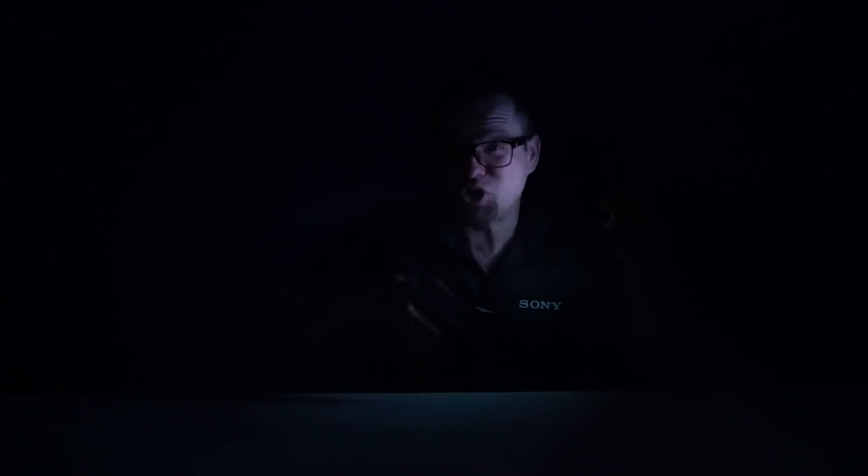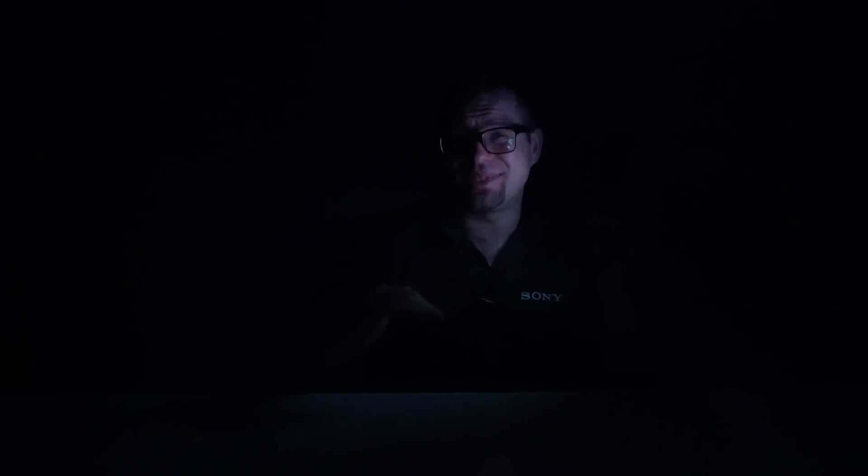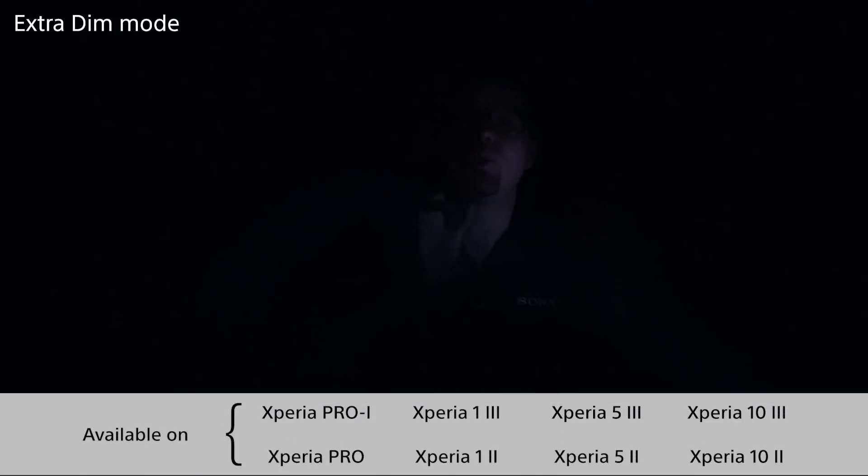It's not the best thing to be scrolling through your phone late at night, but we all do it anyway. When it's dark, even when your Xperia is on its lowest brightness, sometimes that can still be a bit too much. Now there is an extra dim mode available in the quick settings, so with a single tap your late night chats are a lot easier on the eyes.